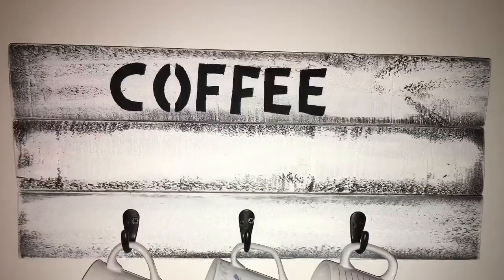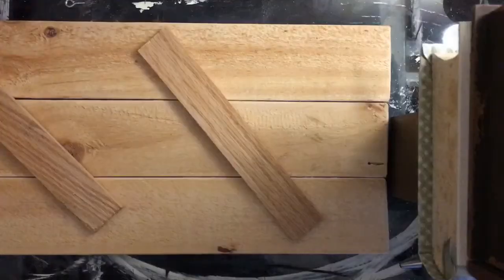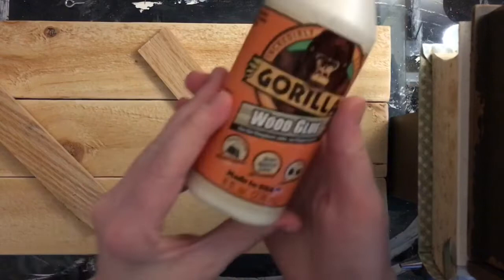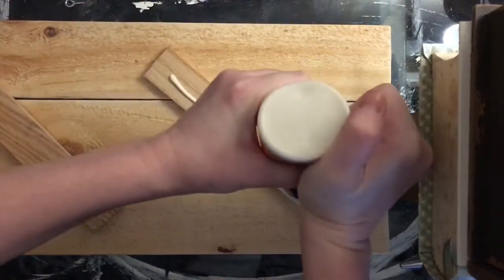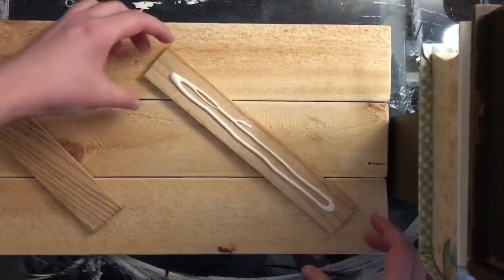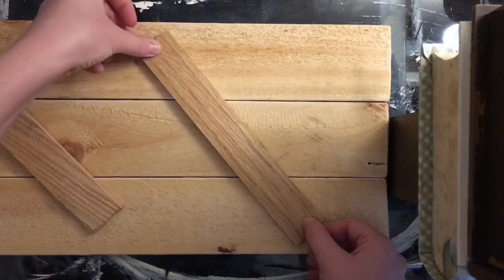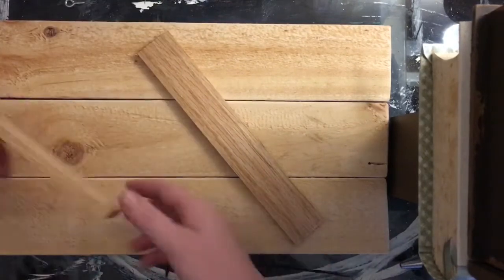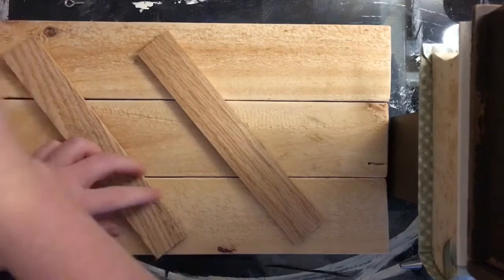First, I cut three pieces of pallet wood the same length. I sanded any rough edges, and then I'm gluing some smaller pieces of wood to the back to hold it together. I'm using Gorilla Wood Glue for this. Please forgive the camera angle — I still need to get a tripod, so I had a little bit of trouble getting everything in the frame, but hopefully you can still see what I'm doing.